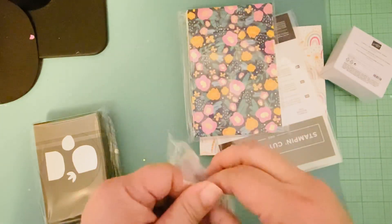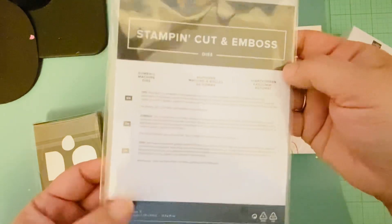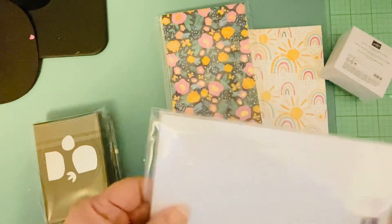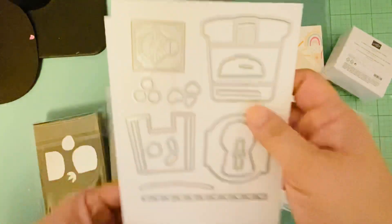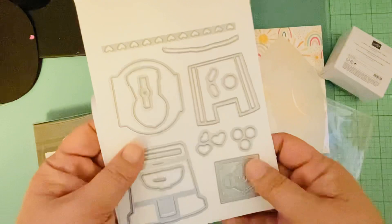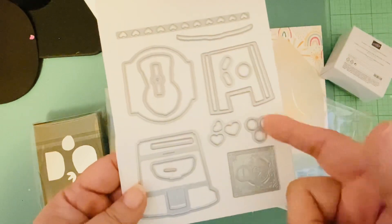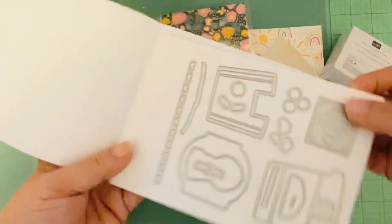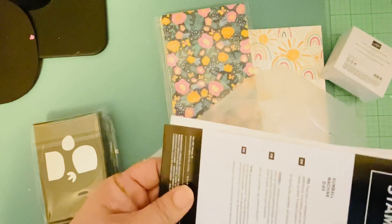I got the gumball machine die — I think it's a cut-and-emboss die. I only got the die; it also has a matching stamp set, but I haven't been stamping much lately so I didn't think it was worth it right now. After seeing people using it I really liked the way it looked, especially the embossing. Go check out Poochie's video — she did a whole live just using this and it came out really cute.